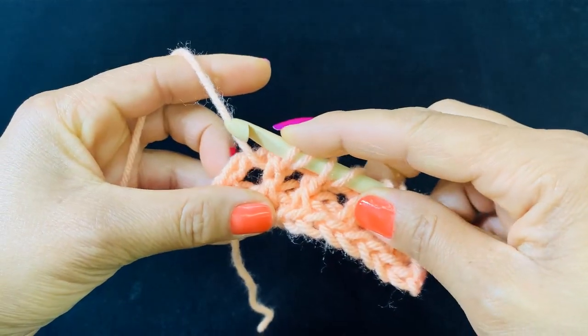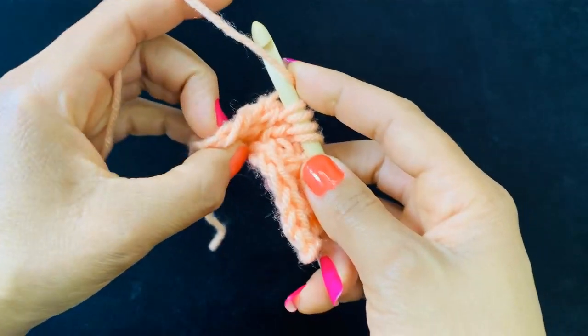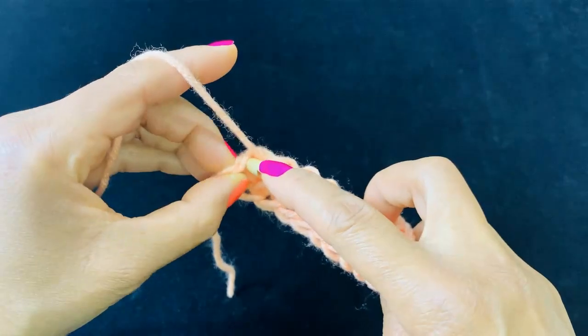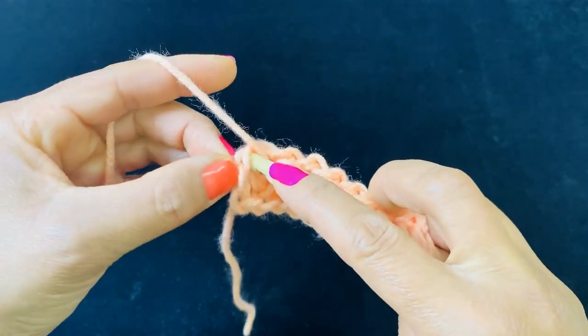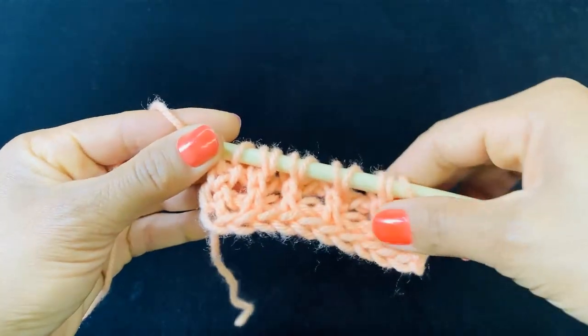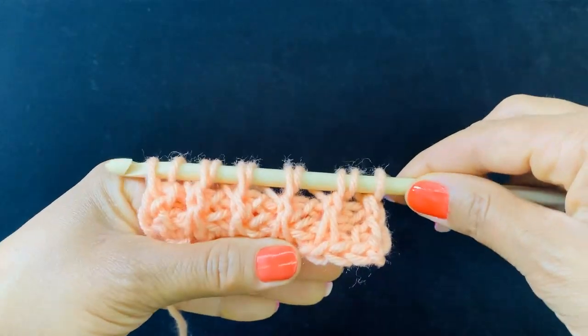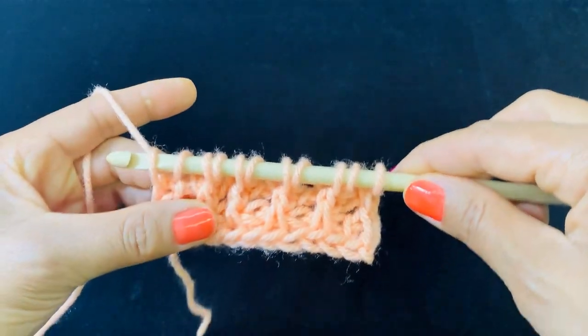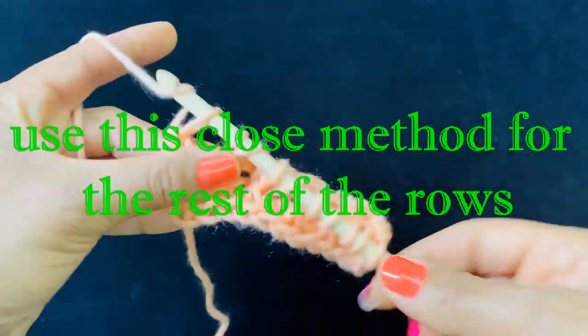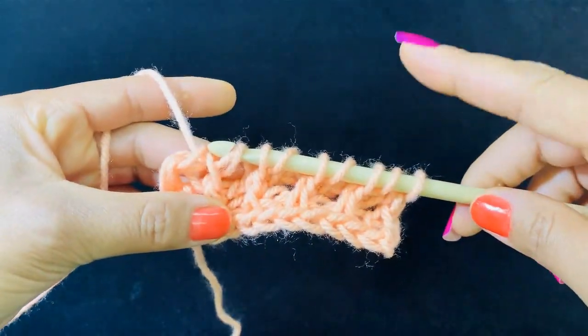Yarn over once again, and you're going to insert your hook into your end loops just as we would normally do. We're going to repeat the same close — this close is going to apply for all the rows. Yarn over and pull through two loops all the way to the beginning.